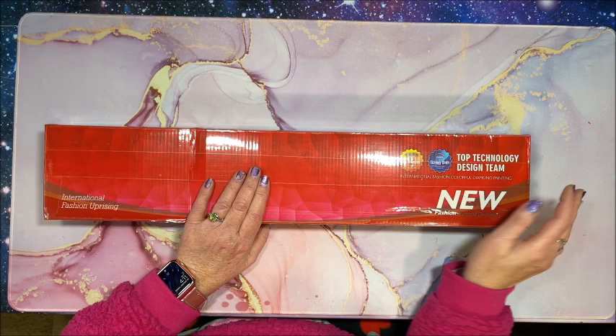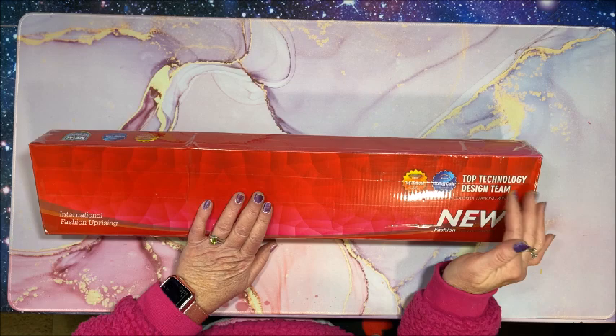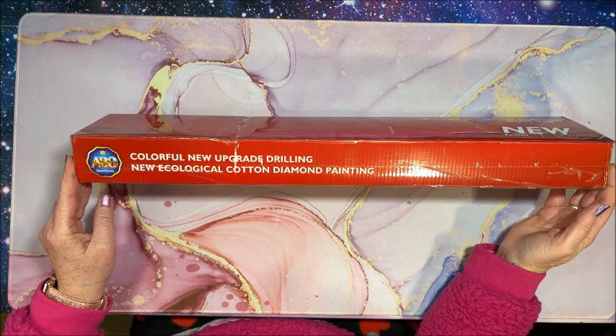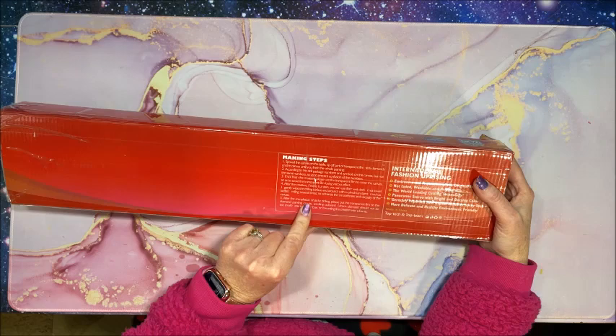It says on here: top technology design team, international fashion, colorful diamond painting - so not sure exactly what the company name is. International fashion uprising maybe, colorful new upgrade drilling, new ecological cotton diamond painting. Then on the back we have some instructions on how to diamond paint.